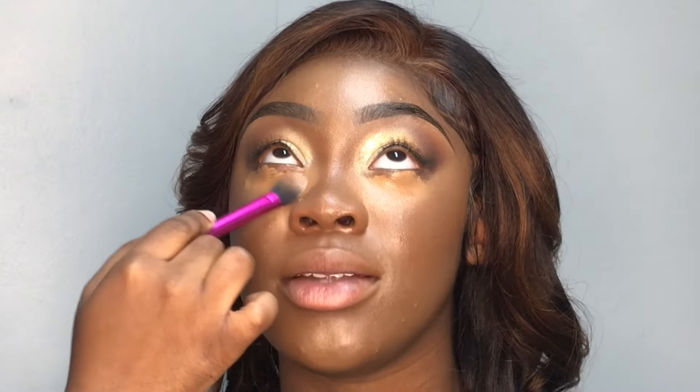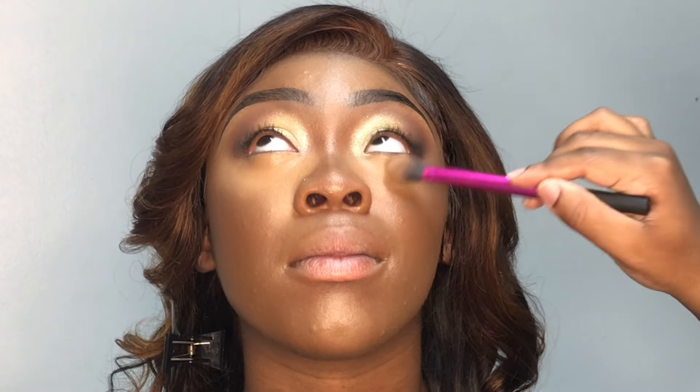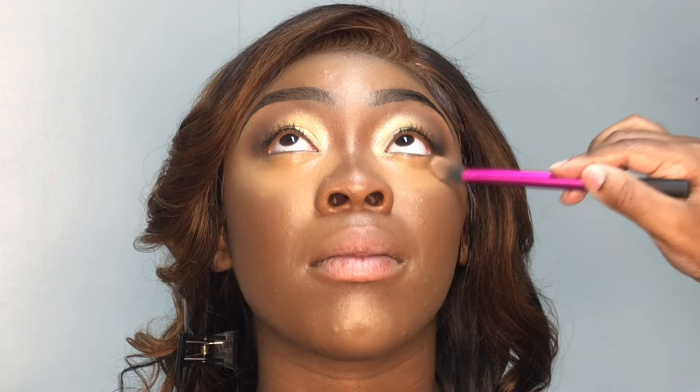I'm going in with this flat brush from Real Techniques and I'm using it to blend out the concealer underneath her eyes. I gave her one job — I told her to look up. Why did she look north, south, east, and west while I was blending? But we got it blended. Once I got it blended all the way out, I went in with my Morphe Loose Powder in the shade Banana Rich and I'm just going to be setting all of the concealer in place.